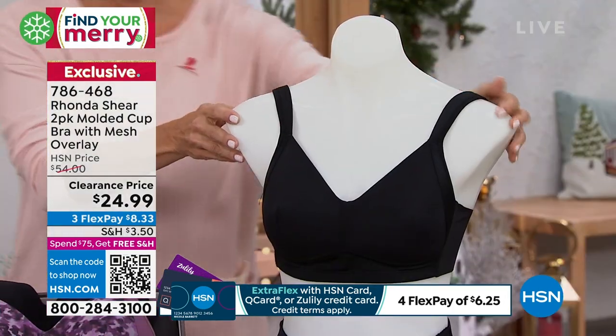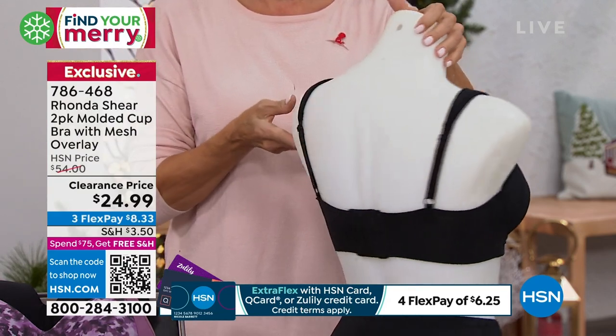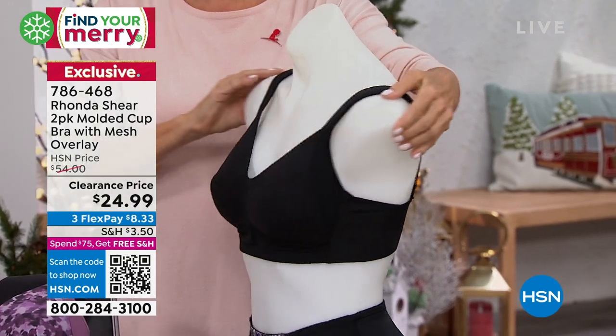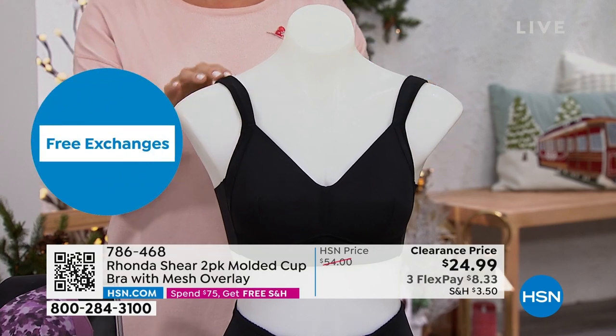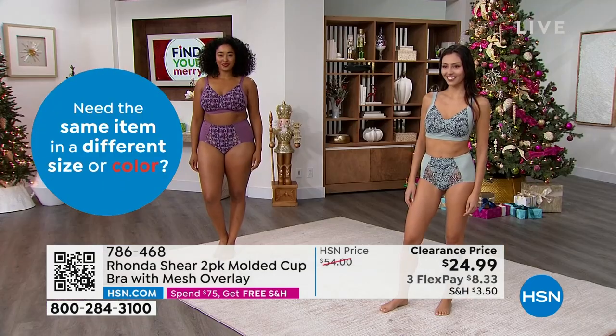It is full coverage but it's sassy. If you love your underwire but find it uncomfortable and feel like it's the only way to get lift — you're going to get that lift and support. What I love about our brand is that everything you've seen today goes up to 3x.